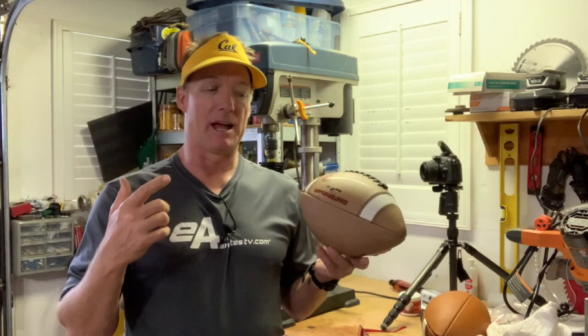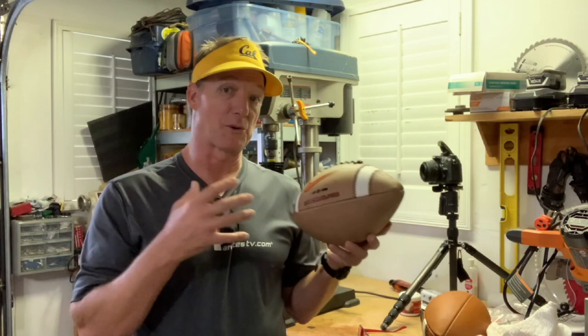What we want to do is get these game balls ready — get that nice, soft, semi-tacky feel that feels great both when you're throwing it as a quarterback and when you're catching it as a wide receiver. You want to take the edges off the laces so they don't feel so sharp, get the seams so they don't feel so stiff, so when you put your finger in there you get a nice grip, good traction, but it doesn't feel hard and you don't lose that side grip.